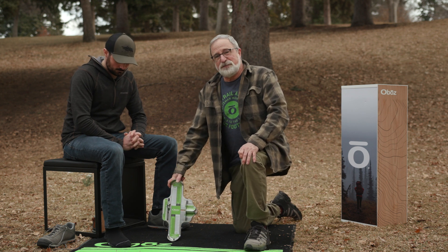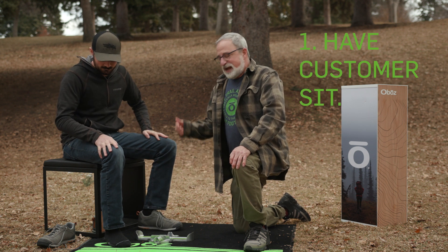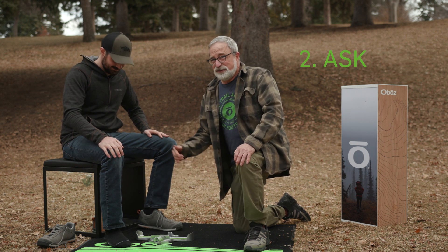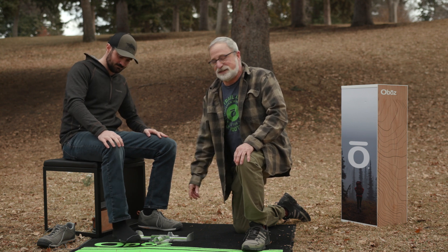The first thing we're going to do is have the customer sit and take off their shoes. I'm going to say, 'May I touch your foot?' Because you want to make sure that it's okay to touch their foot — they may have injuries or they may just not want to be touched.